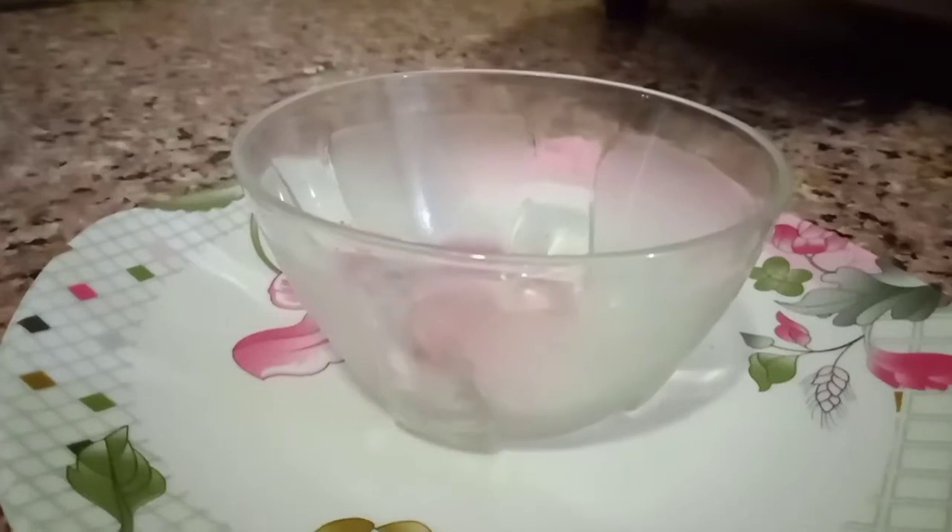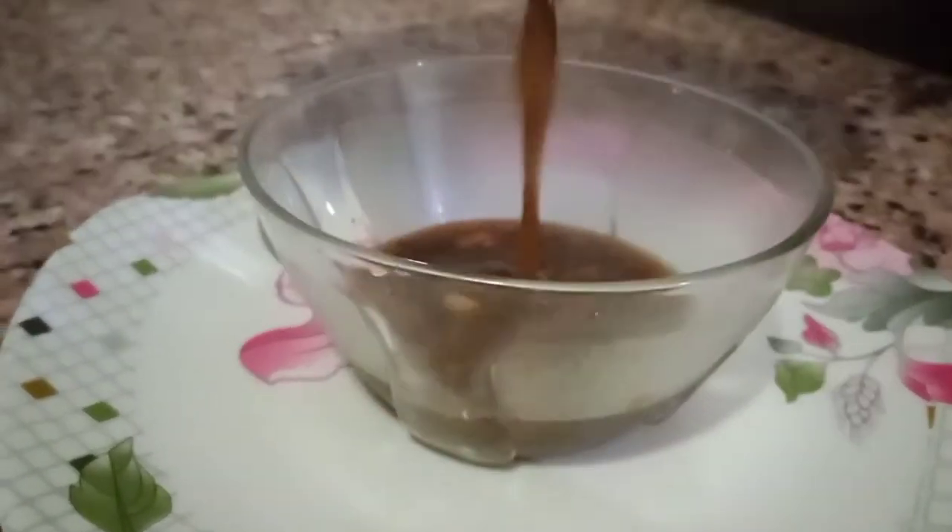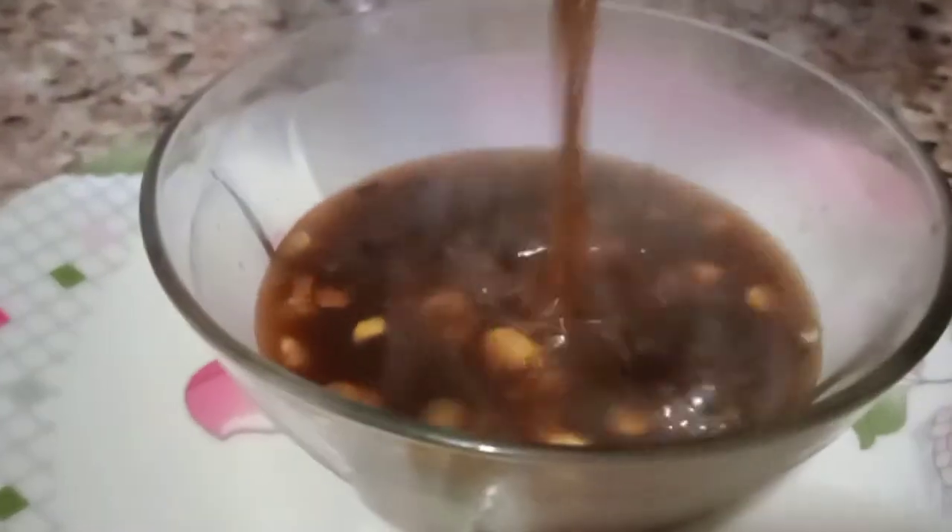Then it is ready and we have served it in the bowl. Look at how much consistency it has. You can store it in the freezer and it will last long. You can serve it with any other dish.